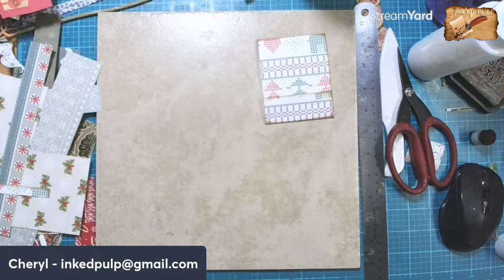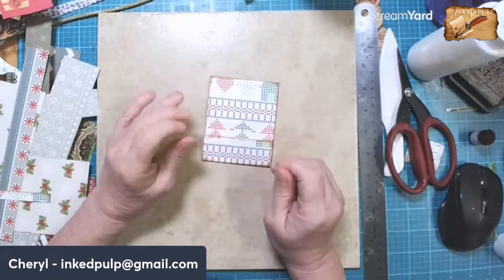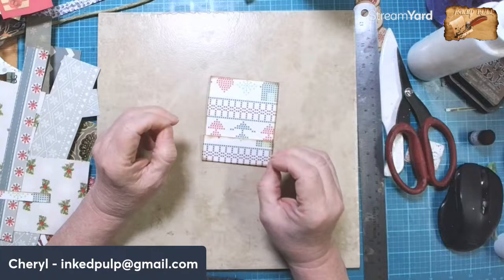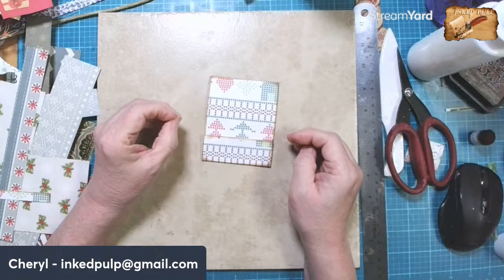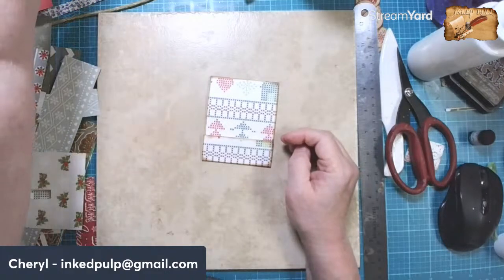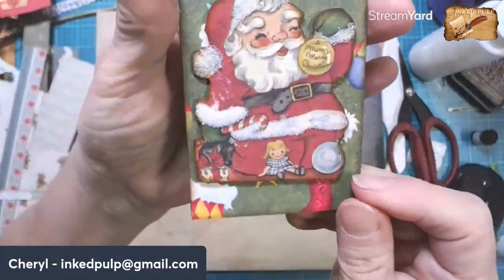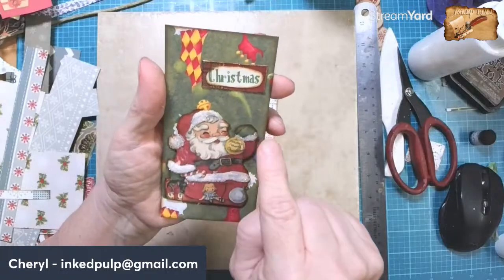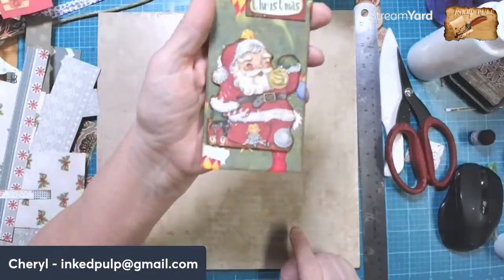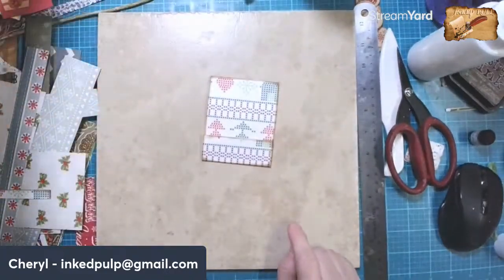Good morning, friends. Cheryl here with Ink Pulp, and we are back to work on our Christmas journal and art before breakfast. I have me a cuppa. I just got here, so we'll give them a minute to get here. I got the silver glitter on this guy. I did all of his fur pieces, around the bottom of his coat, his sleeves, his hat. He is all glittery.